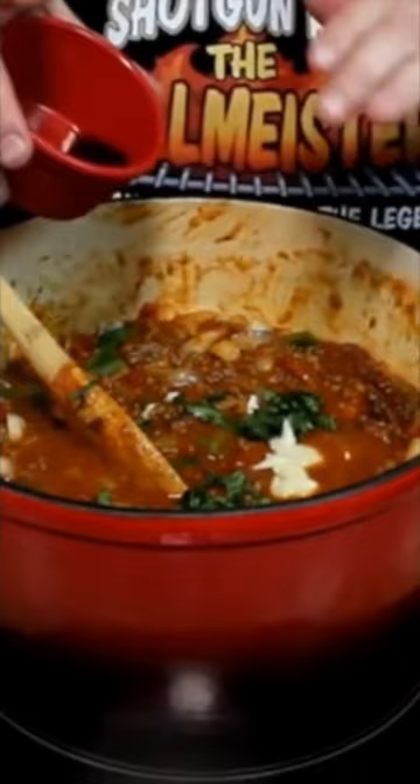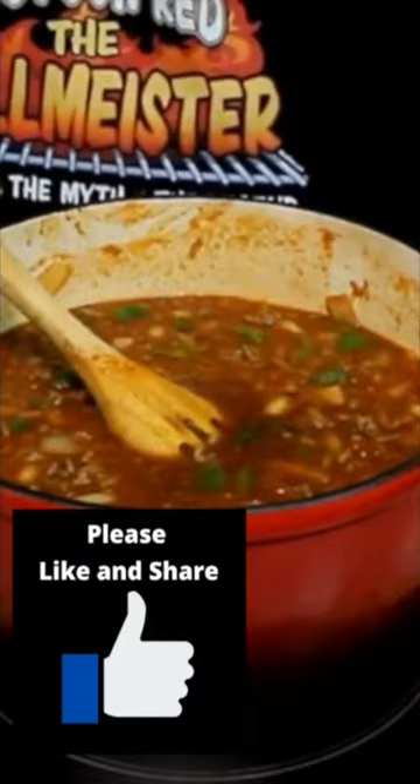Paprika, minced garlic, soy sauce, Worcestershire sauce, basil, three cups of beef broth, and large elbow macaroni.